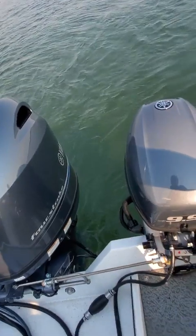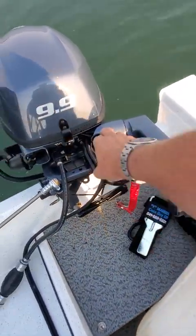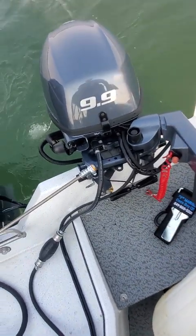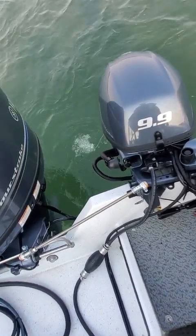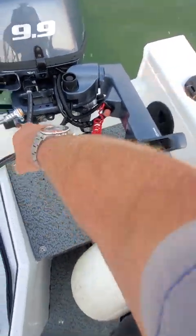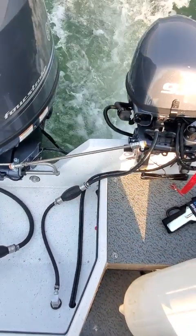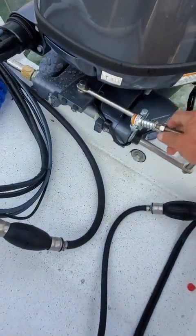To restart, trim it down, bring it back, hit the start button, put it in gear. Make sure the friction is off — you don't want that tightened up when you're trying to turn with the tie bar. This also needs to be screwed down.